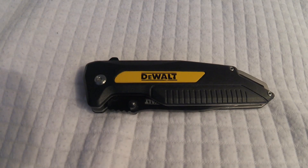Hey, what's up everybody, this is John Face Moto coming at you with another product review. Today's product is a DeWalt folding pocket knife.